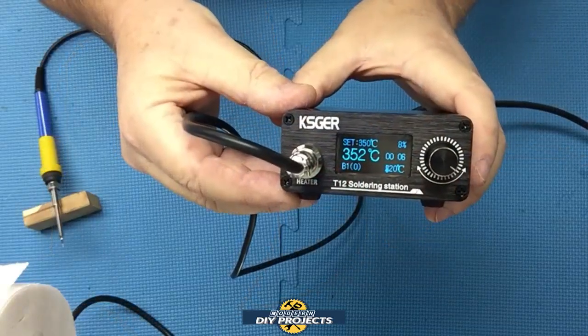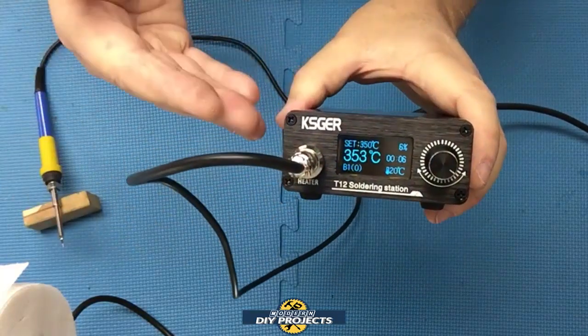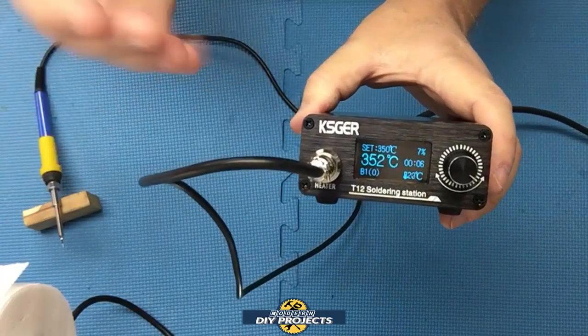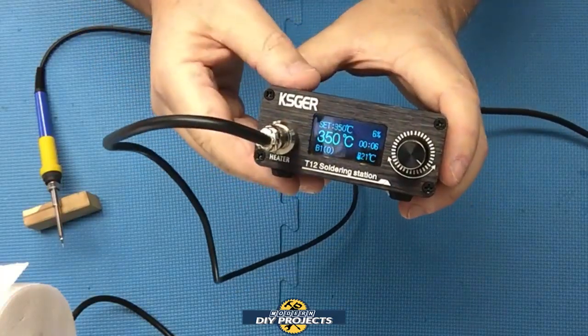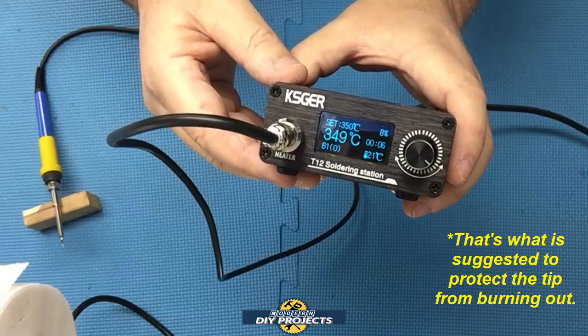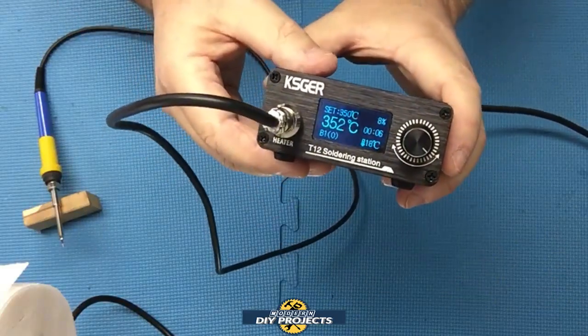After a few minutes it has stabilized and the error message goes away. It does a proper heat-up and cool-down of the tip — the temperature jumps up and down as it calibrates. Once calibrated, the error message clears. I have it set to 350 degrees and it'll stabilize even further as you use it.